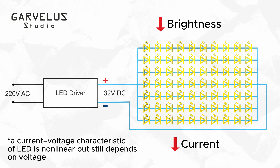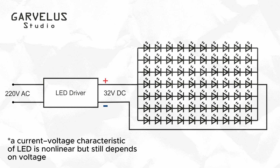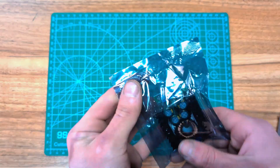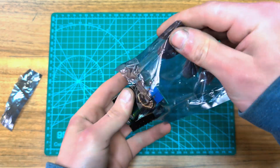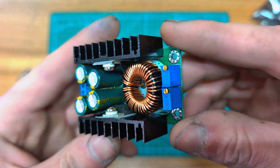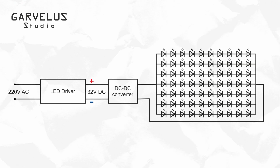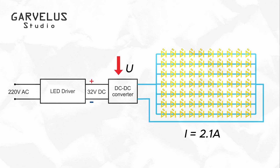That led me into a deep dive through various methods, experimenting with different solutions, most of which failed. But every attempt taught me something. First, I tested a DC-DC buck converter on the output side of the constant current driver, hoping to step down the voltage and thus the power. But the moment I connected it, I realized this method wouldn't work.